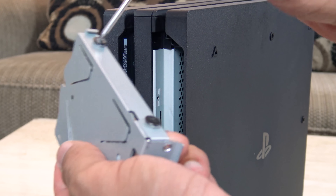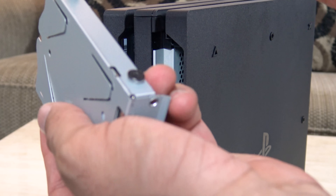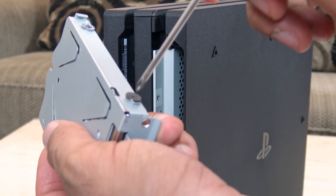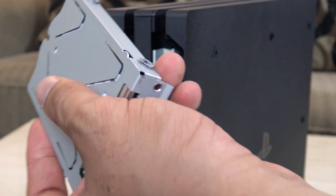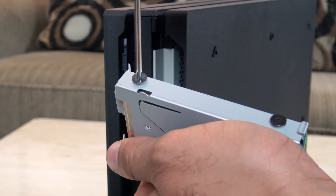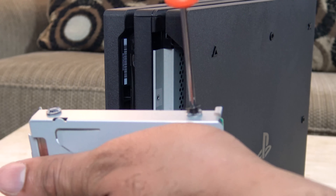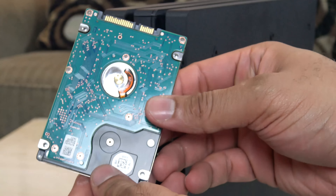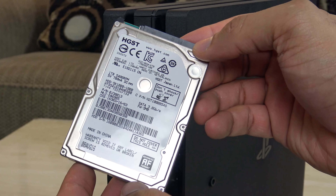There are four screws that you need to unscrew from the cage. We're going to go ahead and do that on the side — we'll speed this up a little bit because it's not necessarily the most entertaining thing to watch. Once you've popped off all the screws, there's your hard drive.